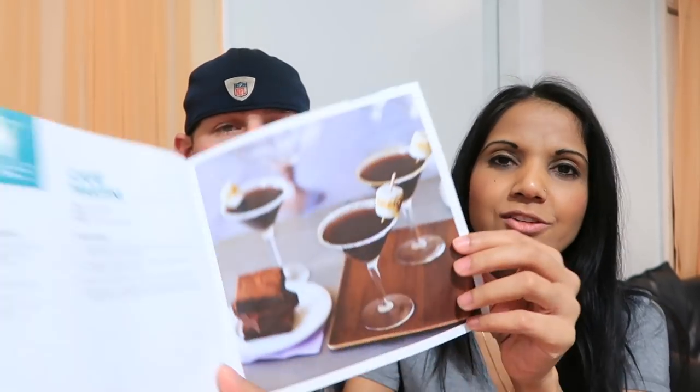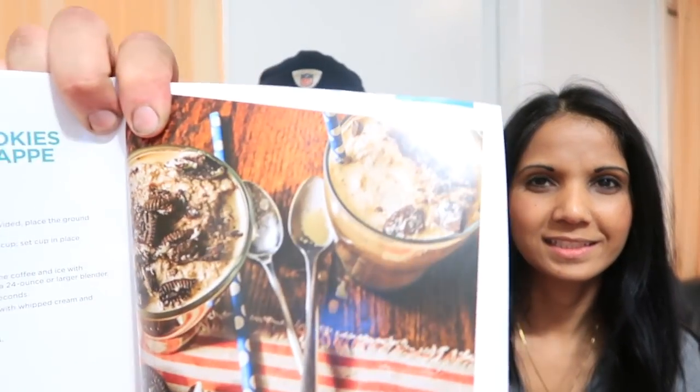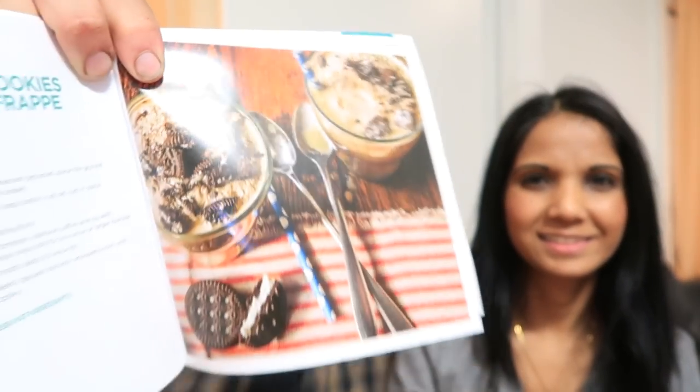One drink I really want to try from the book is the cafe martini — I think it'd be awesome for a girls' night. And Chris loves the look of the coffee cookies and cream frappe — that looks amazing. We've been enjoying regular coffees, lattes, cappuccinos, and iced coffees, but we want to branch out and start making really special drinks soon.